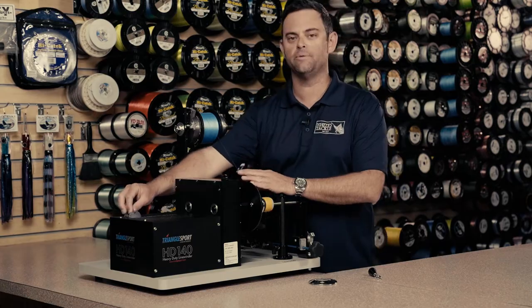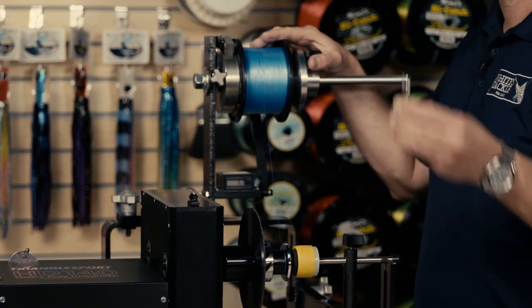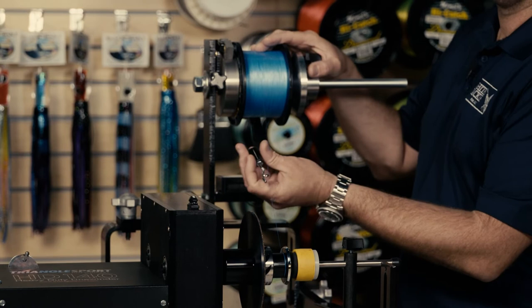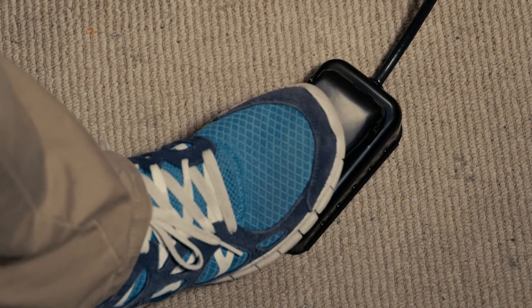We're going to go ahead and put the machine in the forward position, clear the line winder, make sure there's pressure on the spool, and attach the hand-held line guide around the braid in preparation to starting. A little bit of foot pressure and the machine starts rolling.